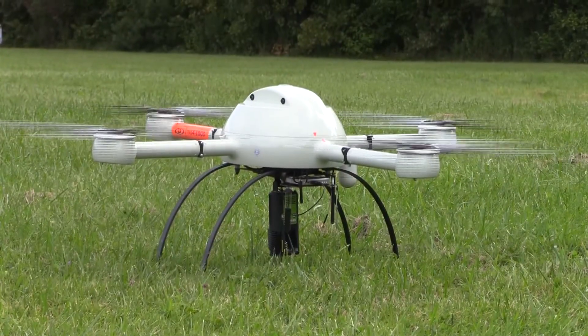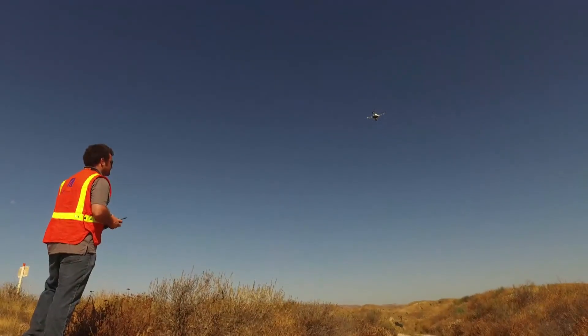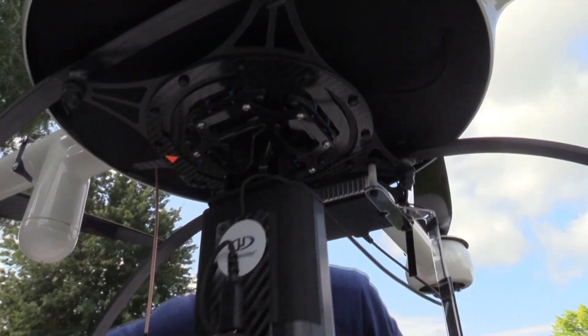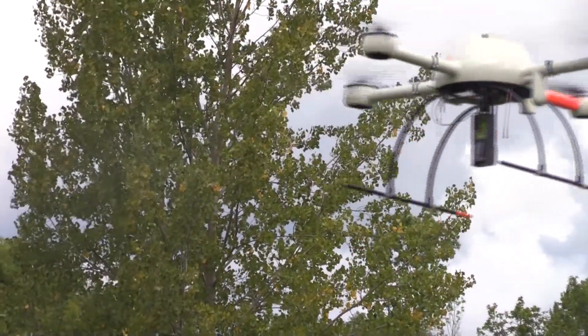M-Detector from Microdrums is a lineup of solutions focused on inspection tasks. The first product in this lineup, M-Detector 1000 CH4, is a fully integrated aerial methane inspection package.